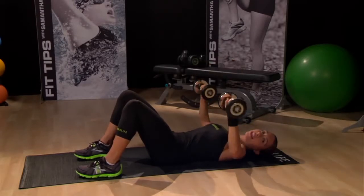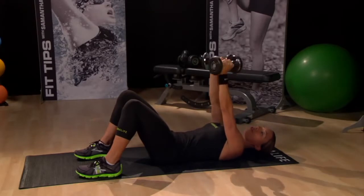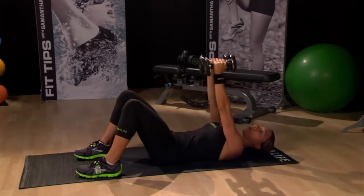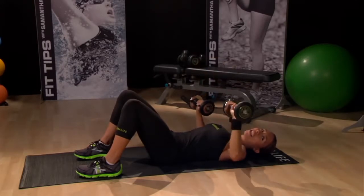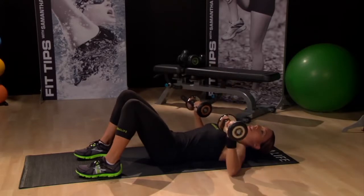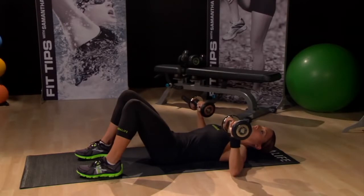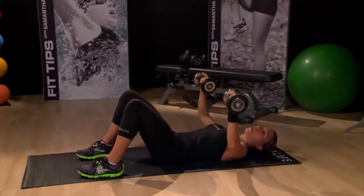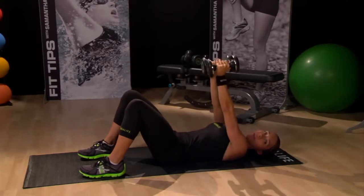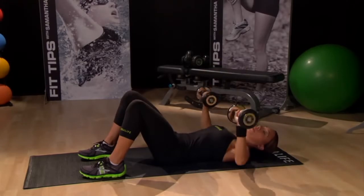Squeeze in, making sure your back stays on the floor and your core stays nice and tight. Focus on really rotating the wrists in. This move works your coordination because it's working your brain and your muscles at the same time. Remember to breathe and keep that back flat on the floor throughout the entire move. Let's slow down the rhythm for the last few. Give me two more — last one.